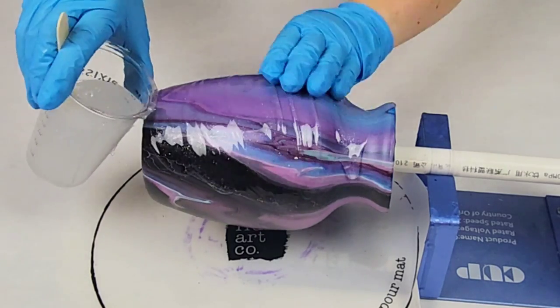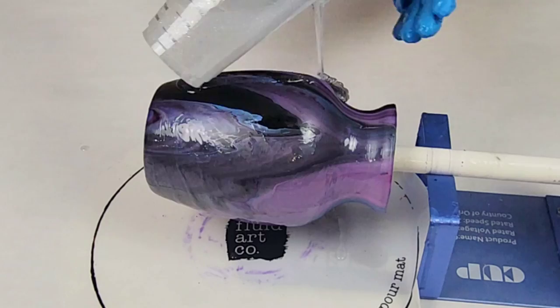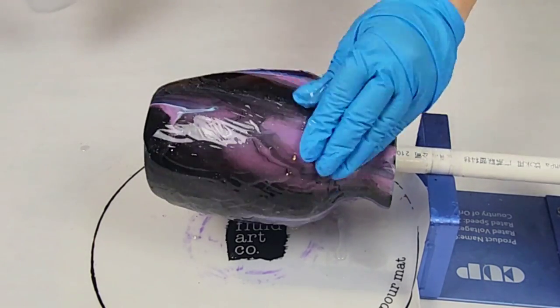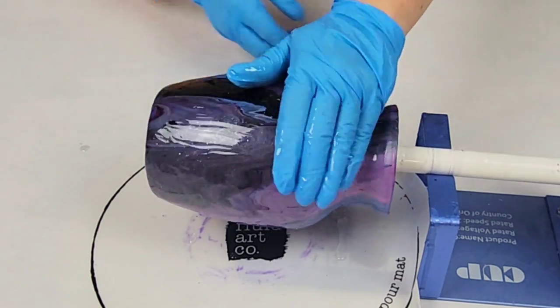Let this fully dry, including letting the vase fully dry. They'll be dry to the touch within about a day, but I let my vases sit for about a week before sealing with resin. Some people like to wait longer — I don't think that's necessary.